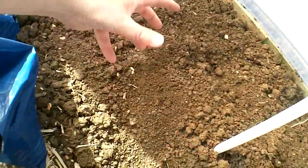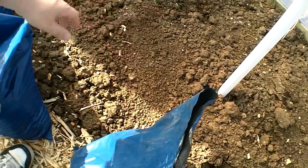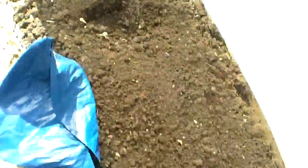I'm going to dig a hole, put the manure in, put the vine in, put a bit more compost over the top, and then a bit more soil, and then we're ready to go with the vine.